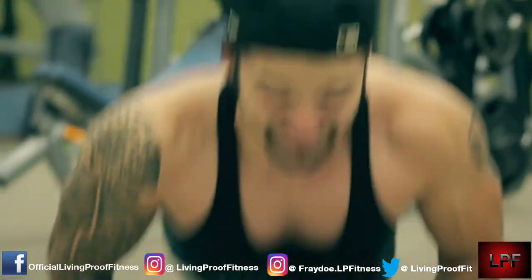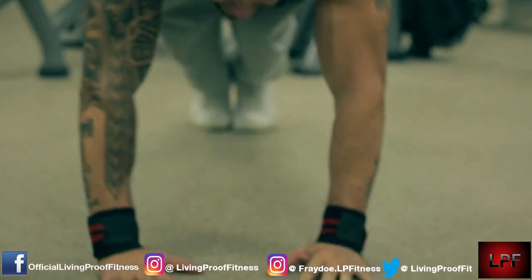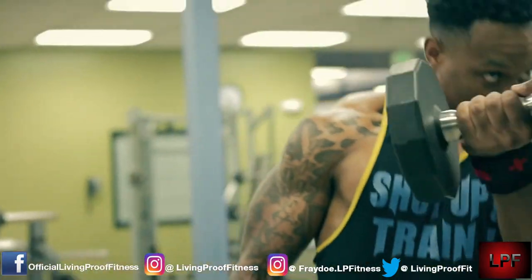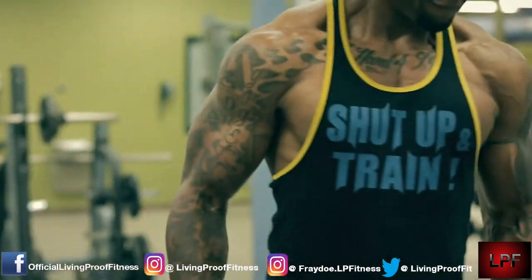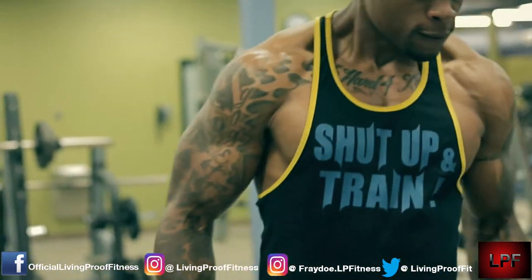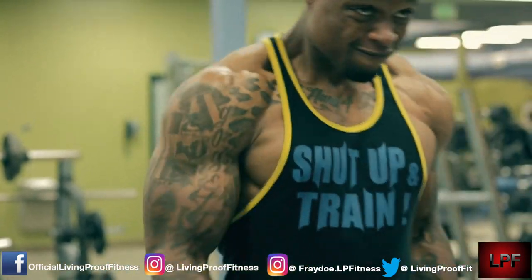My muscles are actually pretty sore - today is the next day posting this video. So if you've been hitting the gym for a while and you're starting to have the luxury of not being too sore and you really want to feel that again, try doing some of these exercises and make sure you're super-setting. This exercise JR kind of introduced to me - I like the way it looks, it makes everything pop, so I'm always down to try new things.